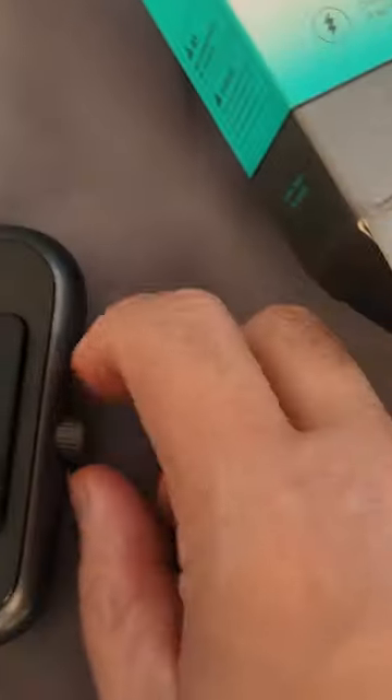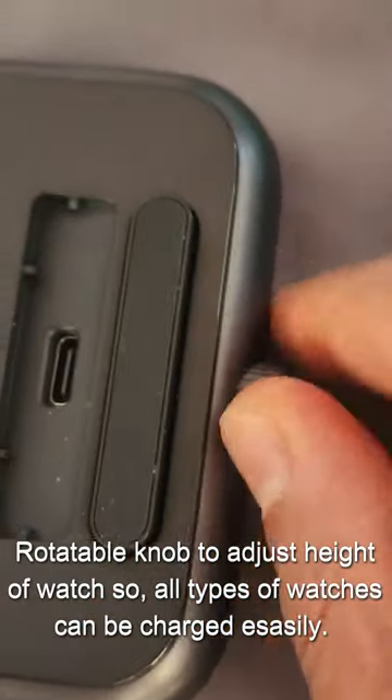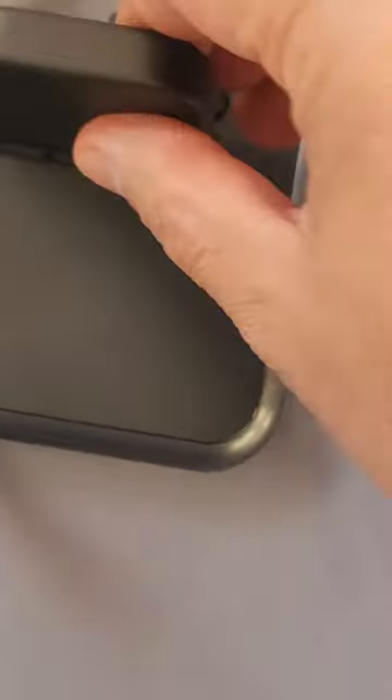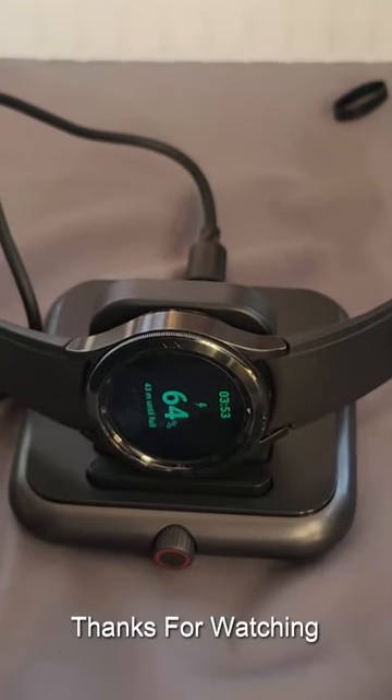Now let me show you the dock — how to use this. If you rotate the knob, the stand will either go up or come down, so you have to adjust it according to the height of the watch. What you need to do is simply place the charger head here, connect this wire here, place the other side into the charger connected to my power bank and the dock, and the watch will be placed like this. So yes, it's pretty good.